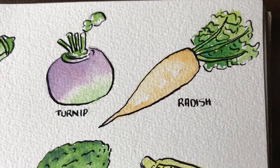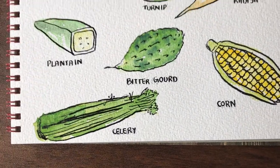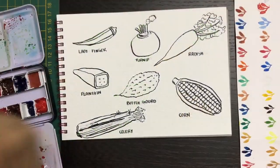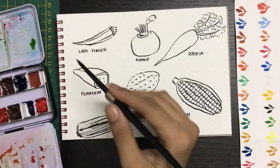Hi, welcome to today's tutorial. Today we are going to be learning to make some more watercolor vegetables. I've drawn out these vegetables and inked them with waterproofing on a watercolor sketchbook, and I'm going to start off with the lady finger.